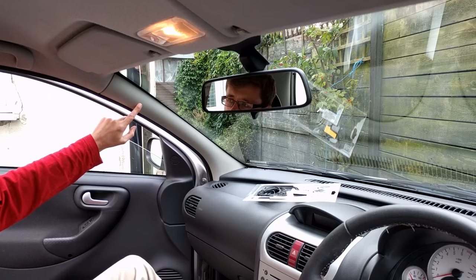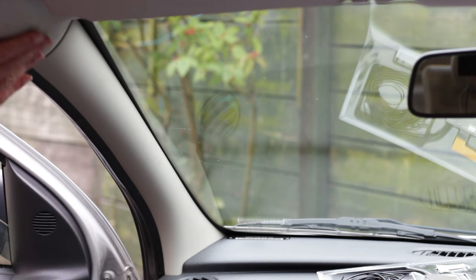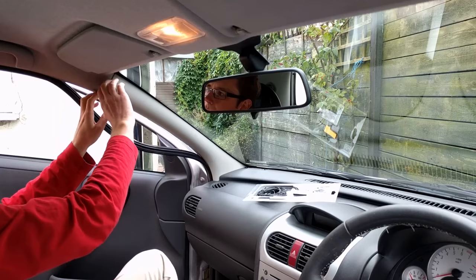This car does not have an A-pillar airbag. The trim piece pulls away from the car starting at the top. Some of the rubber door seal may need to be pulled away first. The trim piece can then be lifted out of the dashboard.